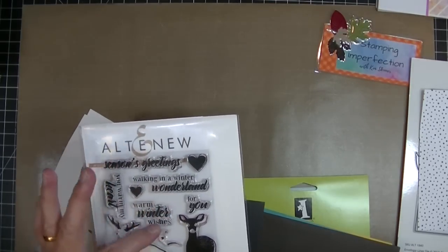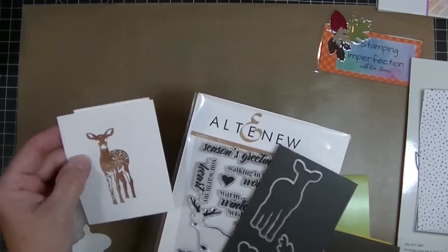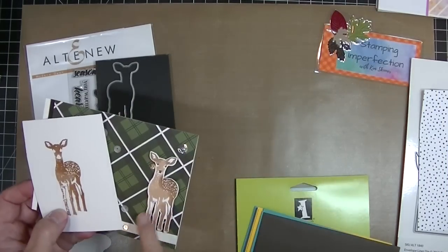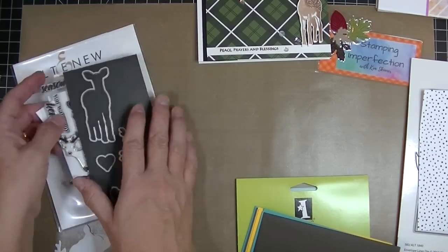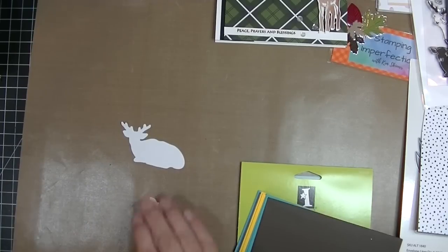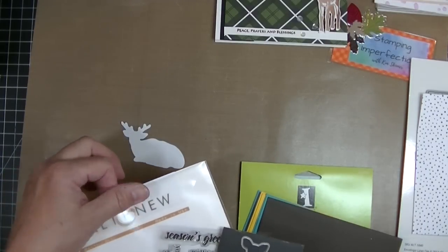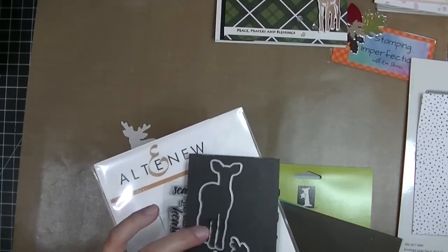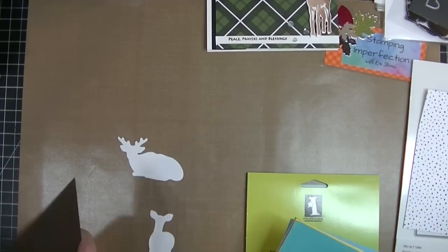This modern deer stamp set is actually a great winter stamp set — you can use it all year long, it doesn't have to just be saved for Christmas. I created a fall card out of it. I stamped an extra deer image and I have the die cut piece; I don't throw those out because I often find uses for them. I store my stamps and dies together in these really nice plastic sleeves from Avery Elle and My Favorite Things Stamps.